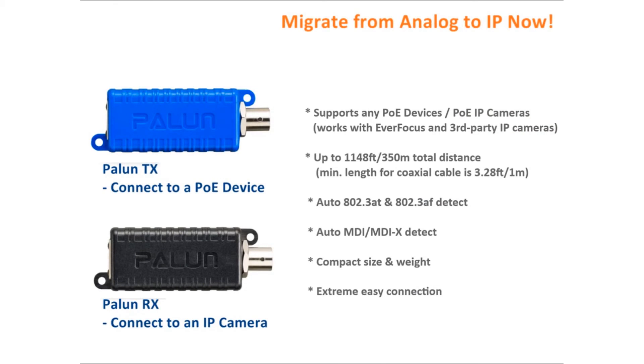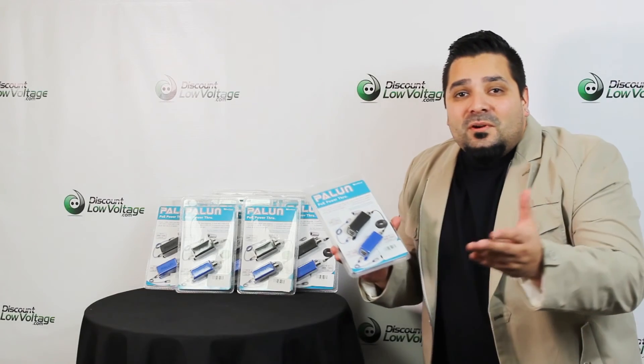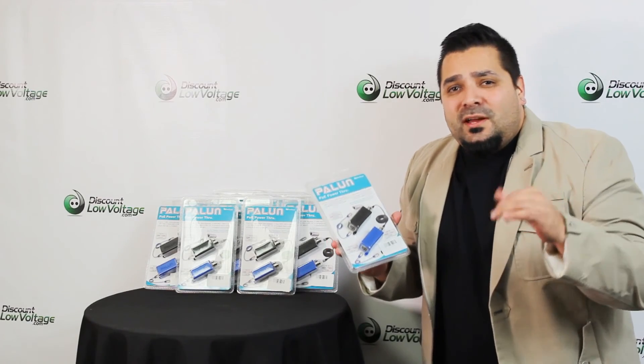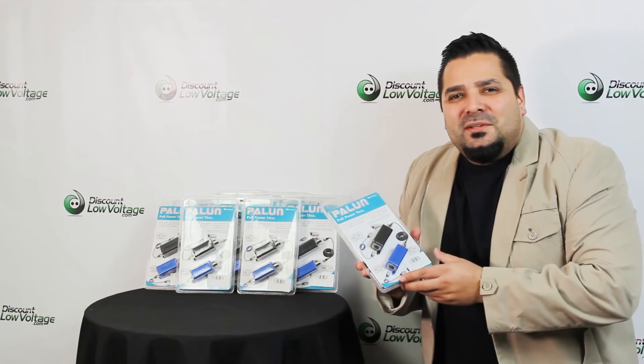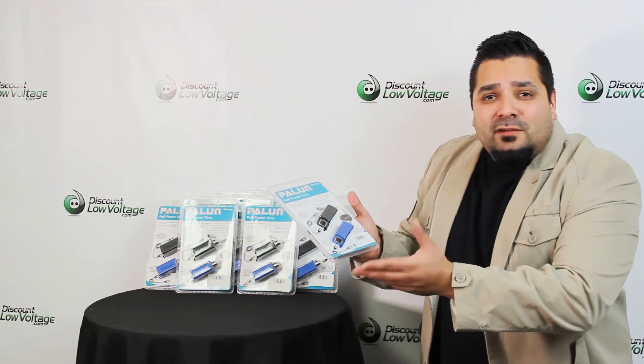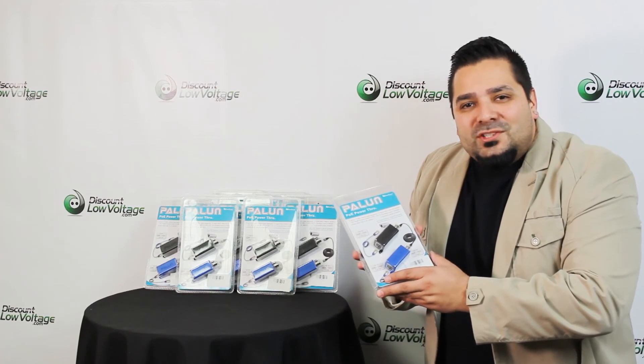There it is — a nice easy solution for whatever problem you've got on the job. We have plenty of these in stock. For a more detailed spec sheet and to order online, visit discountlowvoltage.com. Thanks!